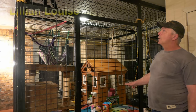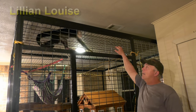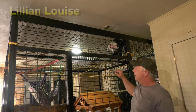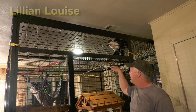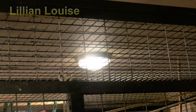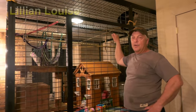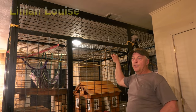A couple things to think about: our roof is eight foot, and I built it seven foot. And I made sure that the light fixture was the smoothest one I could find, so I didn't think that Lillian could get into it or anything like that. And it's proven to be pretty good.